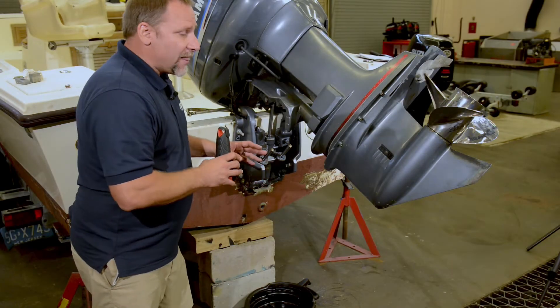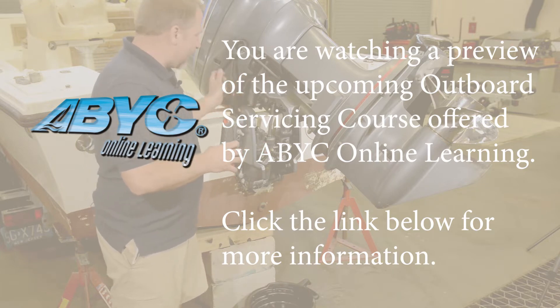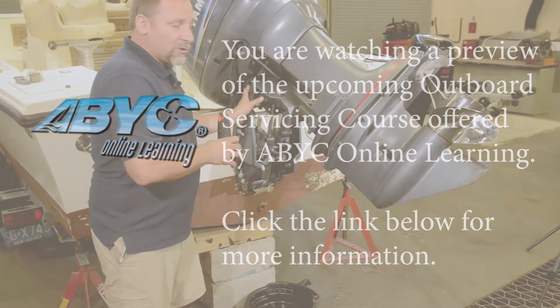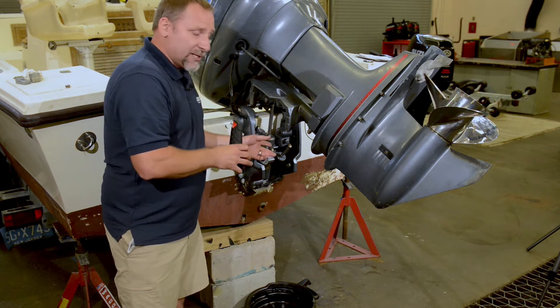Once you tilt the motor all the way up, if you're going to crack that cap, we always want to make sure for safety we have some type of locking device here so that in working on any of this, if the motor should drop down, this is our protection. If there is no latch or anything, make sure you put a pipe or something through here to prevent it from actually coming down and crushing your hands.